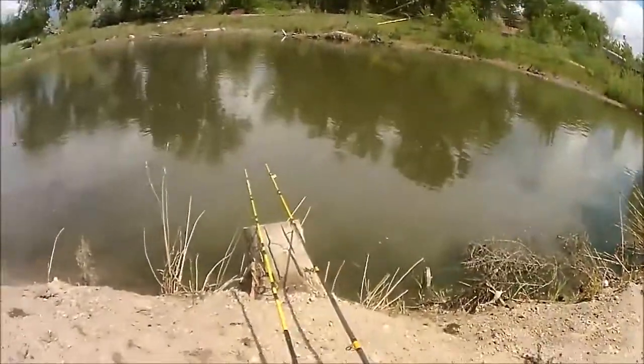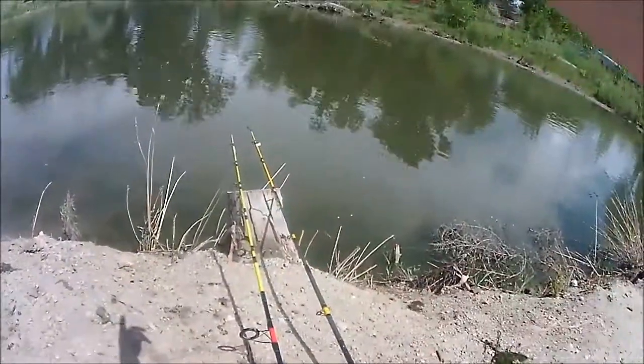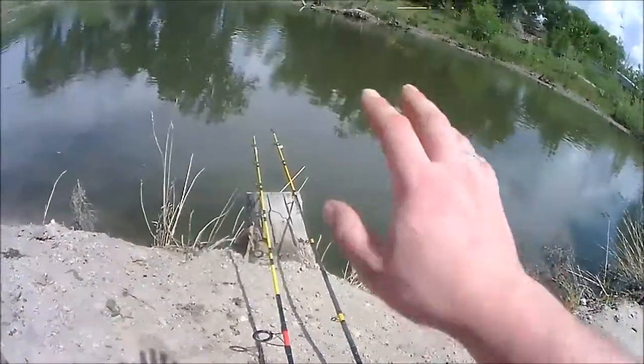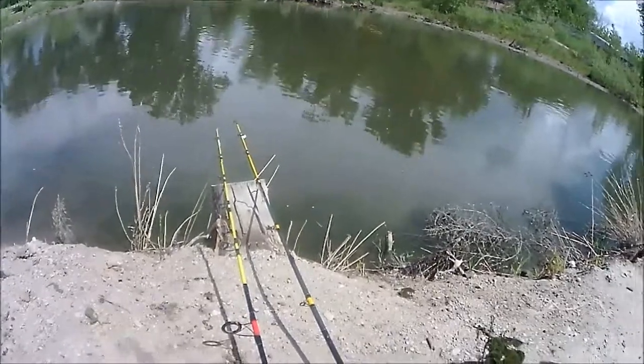Another disadvantage is that you risk your lines tangling with each other. In this case, where I'm fishing, I have one just barely cast out over here and then I have this one way out in the middle. There is current, but there is no way these two lines are going to tangle. And once again, I'm keeping the two rods close together so I can watch them both. Thanks for watching — like if you like, and subscribe if you haven't already. Have a good one!